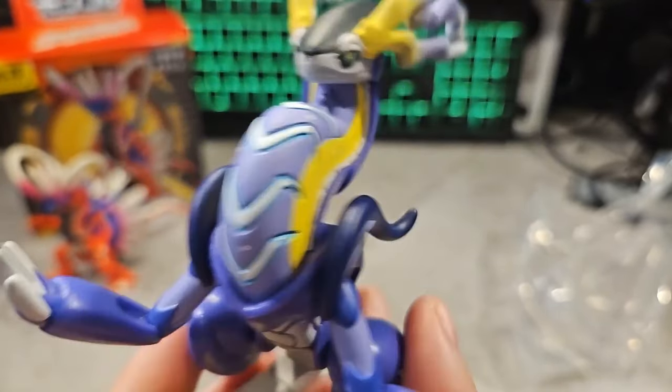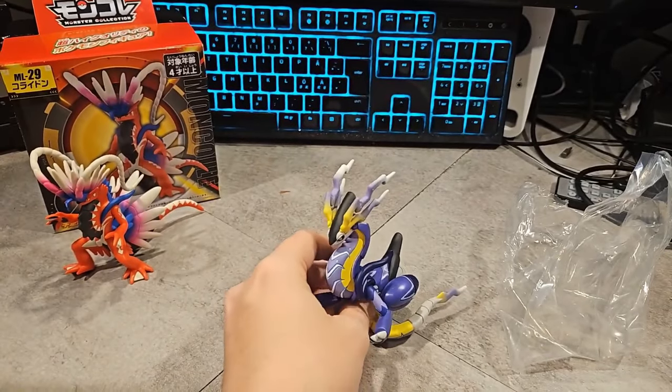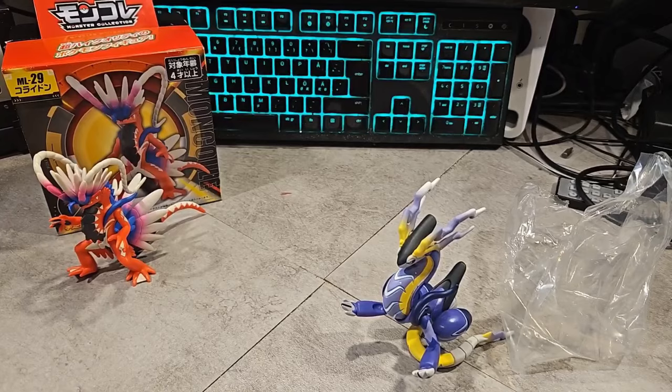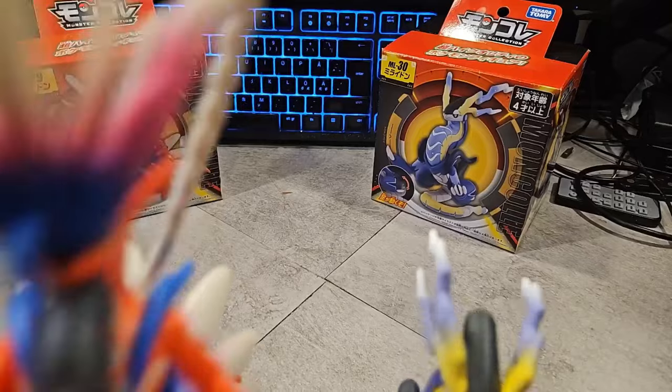This is probably the coolest figure I've ever seen. I guess it would be cooler if it could light up — that's the only way it would be cooler than it already is. The Miridon is easy to stand up, yeah, not too bad.